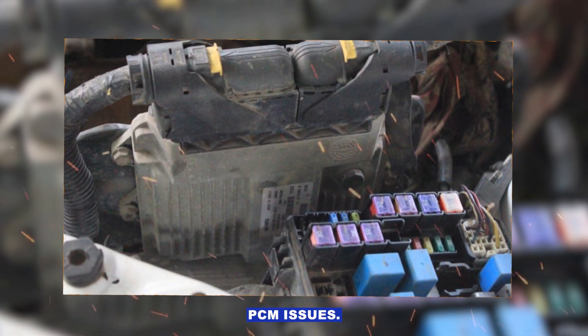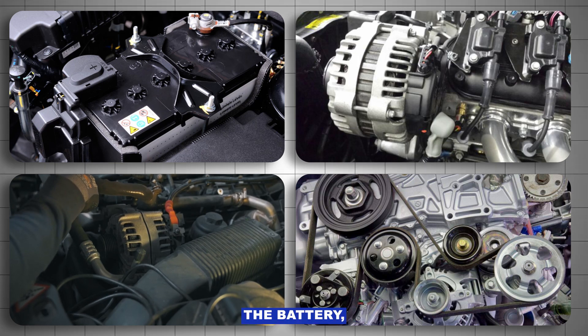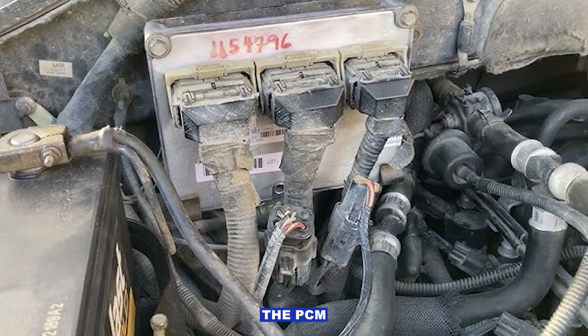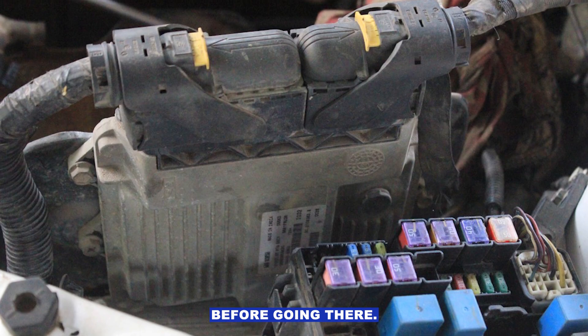Last resort: PCM issues. It's rare but possible. If you've verified the battery, alternator, wiring, and belt, and the control signal still doesn't behave, the PCM could be faulty. But test everything else before going there.